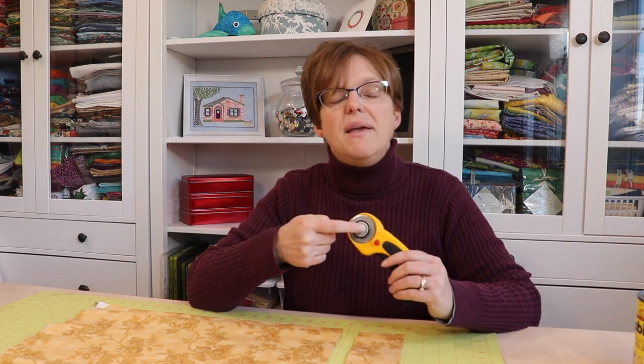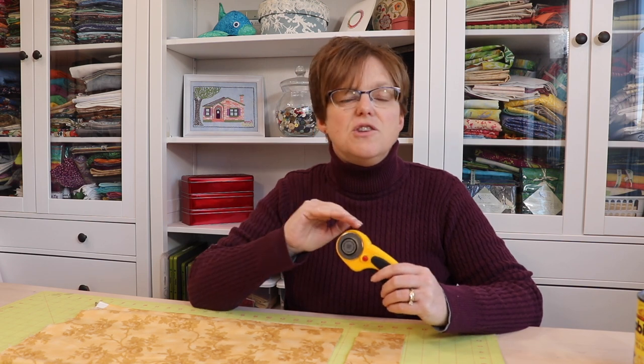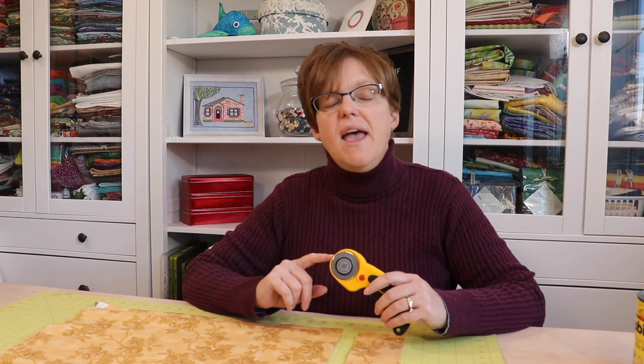When you're finished with your rotary cutter blade make sure you dispose of it properly. Don't put these into general household waste that will go into the landfill because that can be really dangerous. Check with your local area to see what's recommended for disposal and try to dispose of them with sharps waste.